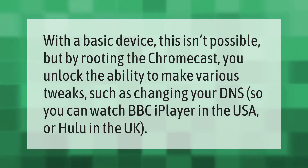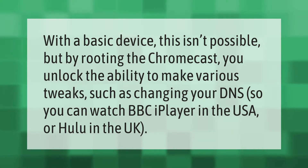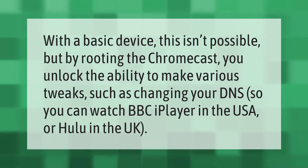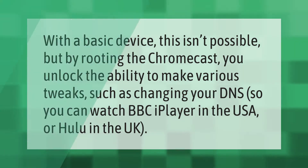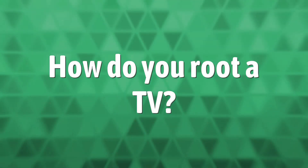With a basic device this isn't possible, but by rooting the Chromecast you unlock the ability to make various tweaks, such as changing your DNS so you can watch BBC iPlayer in the USA or Hulu in the UK.